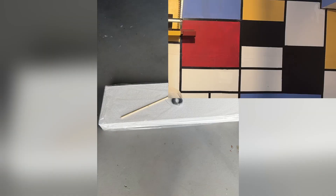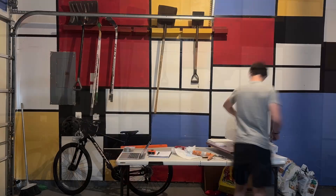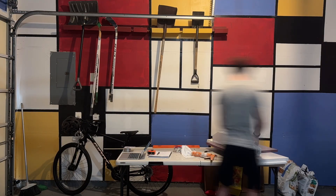The first problem I encountered was the weight of the potential materials for the plane. Wood was too heavy, plastic was too weak, so I went with foam. I shaped the body of the plane with simple styrofoam, inserting wood into the vertical stabilizer to attach it to the fuselage of the plane.